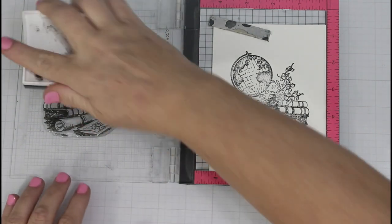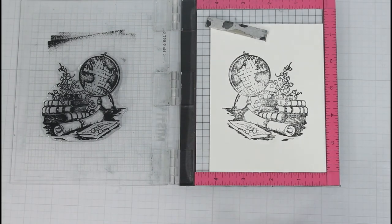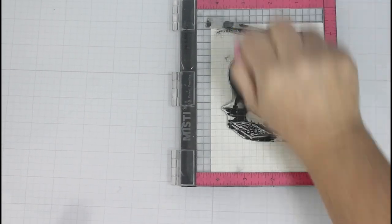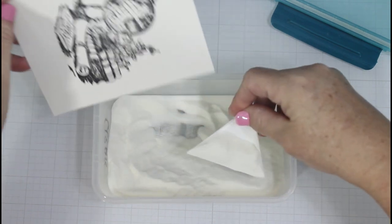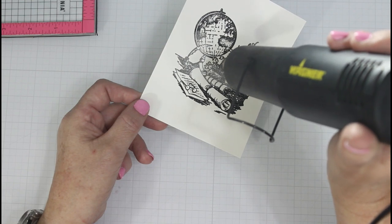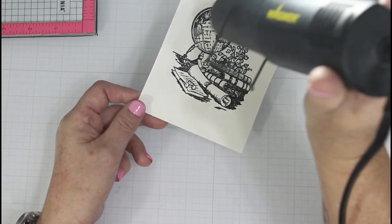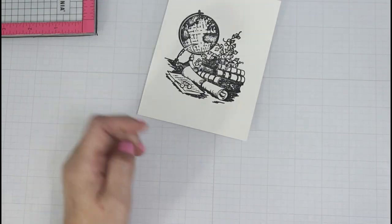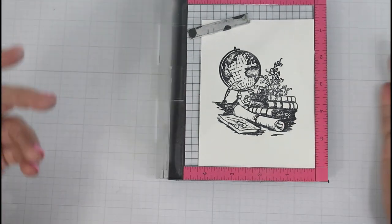I chose to stamp this on watercolor paper. In this instance I'm using Canson XL watercolor paper and I chose the rough side of the paper, so I am having to stamp the image twice using VersaFine Onyx Black ink. I use my MISTI in case I did have to come back and do it twice so it's nice and lined up. Then I choose to use clear embossing powder, and by heat embossing over this image I am creating a well — the embossed areas basically melt plastic onto the paper so those little areas will control the water and color from running all over the place. If you like a loose or messier watercolor you could skip the embossing, but I'm a bit of a control freak and I don't like things going out of the lines, so I choose to emboss.